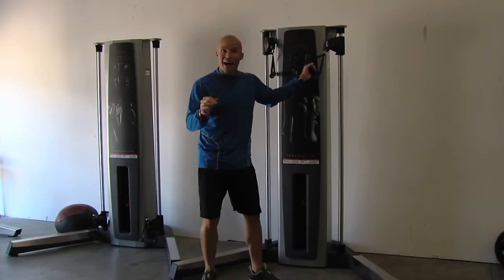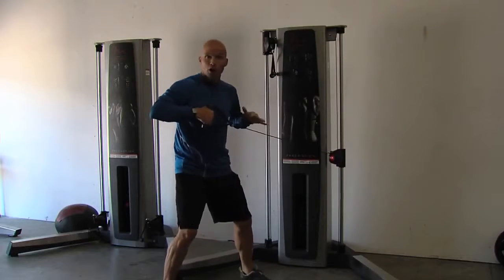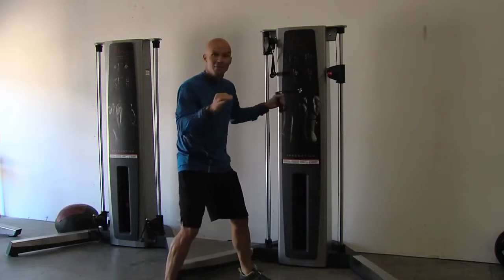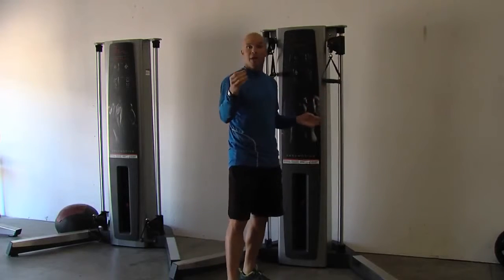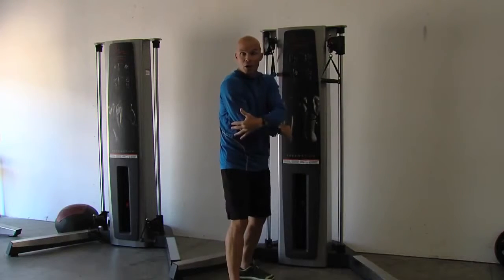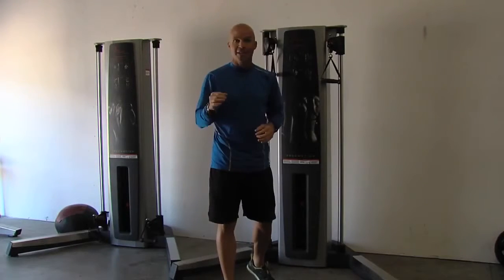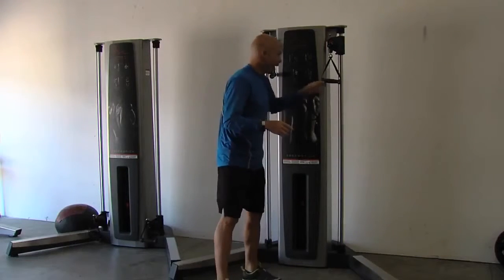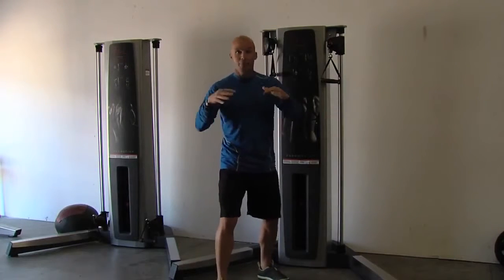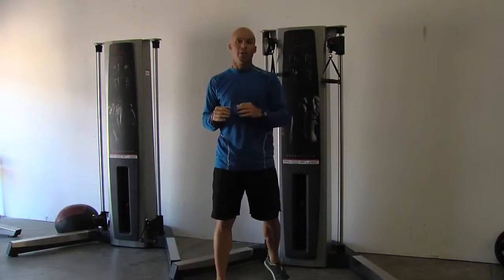Now the cool part about Live Access is the sliding pulley technology. As I pull and go through a range of motion, that line of resistance goes with me. EMG suggests that peak muscle contraction and muscle activity throughout that range of motion is equal to or greater than some of the fixed isolated pieces that do similar movement patterns. So we're really getting this hybrid — bridging the gap between a fixed isolated piece and functional cable movement patterns.